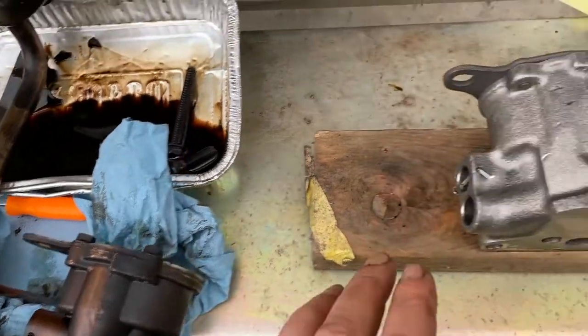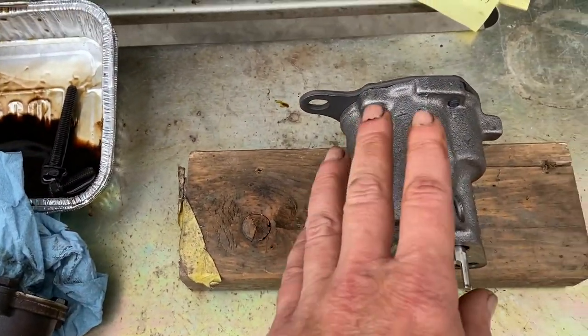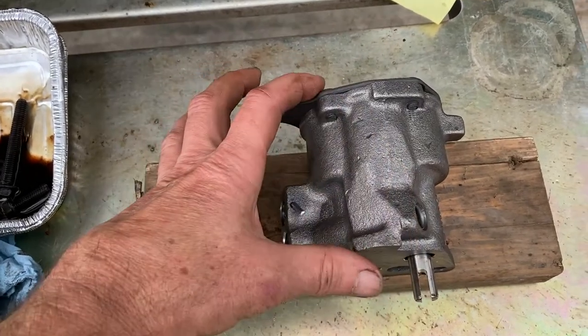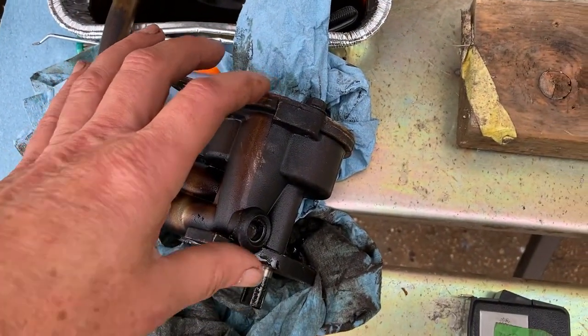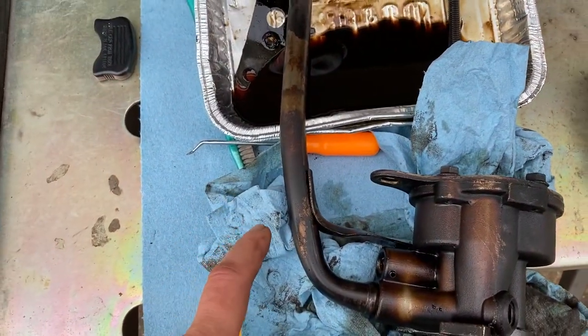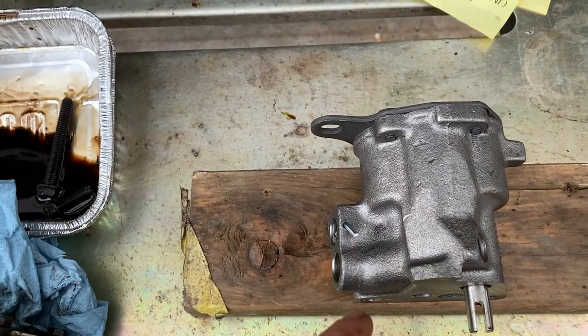This is my old oil pump. This is the Millings High Volume Oil Pump. A couple of differences — this one is three and a half inches long, this one is three and a quarter inches long. The pickup tube on this one is a little bit longer; the Millings seems to be a little bit shorter. I'll bring that out in a little bit — it's in the freezer.